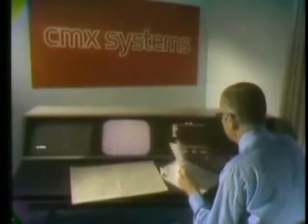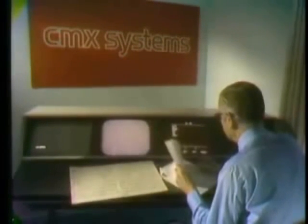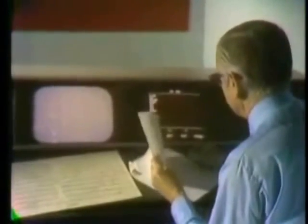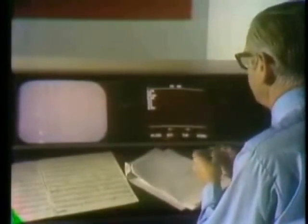The CMX 600 console is designed to free the editor of all mechanical and non-creative distractions as he works. There is no handling of film or tape, no rewinds to turn, and no machine noise. The console will be located remotely in an ideal creative environment, and the only sounds the editor will hear are those recorded during stage production. Let's watch the editor at work as he edits a short sequence.